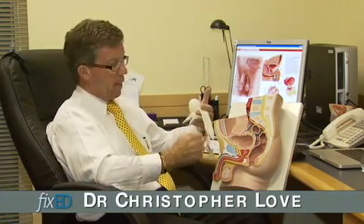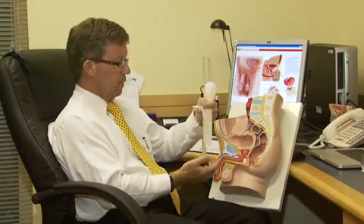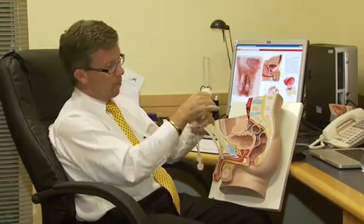The best type of penile implant is what we call a fully inflatable implant, and that has a pair of cylinders that go inside the penis, a pump that goes in the scrotum to transfer the fluid into the cylinders, and a reservoir that sits inside the body.